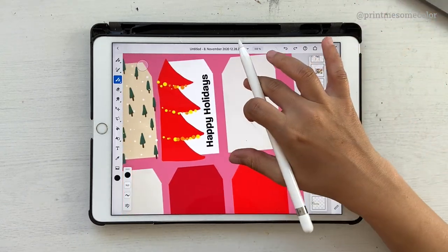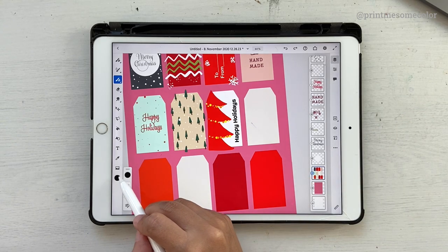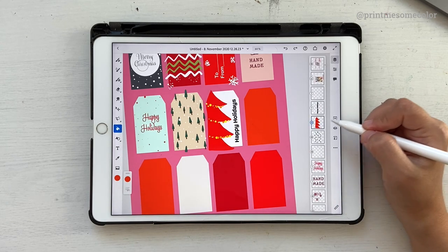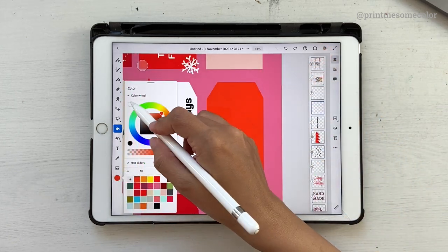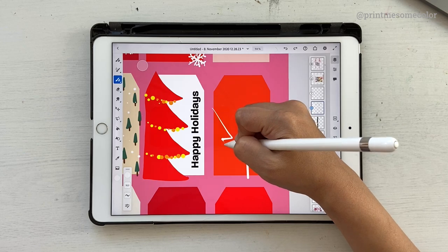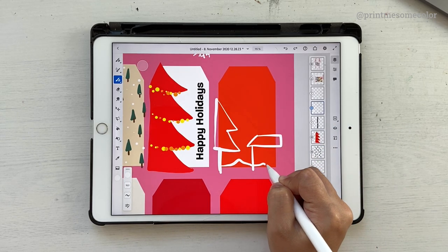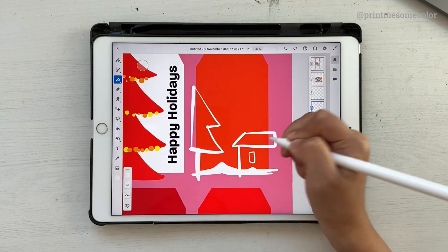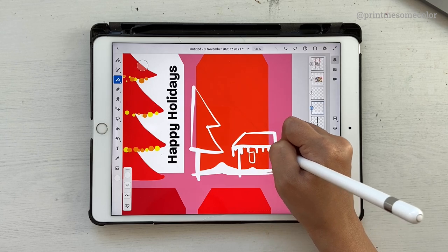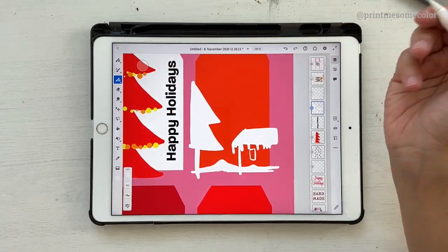For the next one we're going to draw a snowy landscape. Unlock the layer, select an orange or red color, go to fill and draw the background. Click on a new layer, choose white, go to your brush tool, and draw a simple house - just a house shape. Add a tree here, draw a trunk, add some snow on top. Draw a window, add icicles dripping from the roof, fill in white, and draw snow on the ground.